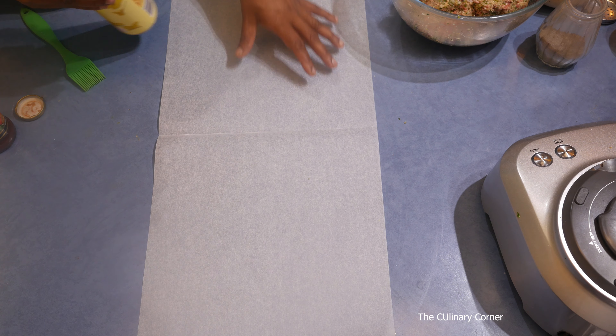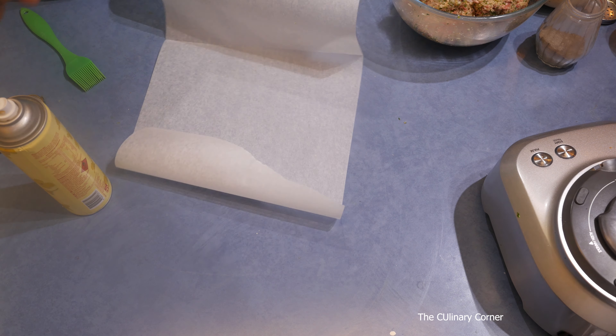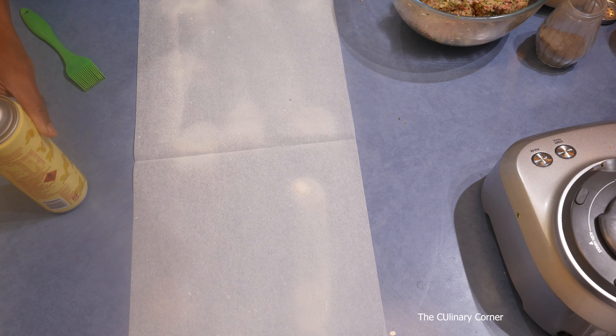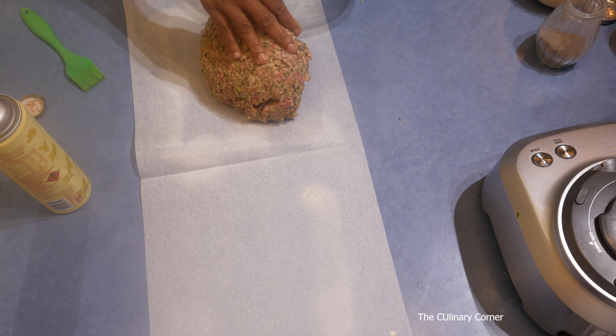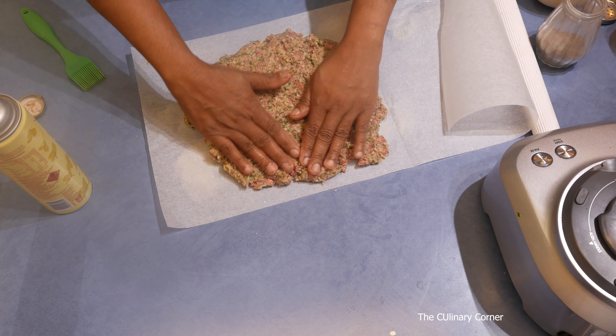Get a baking paper that you can fold into two, then spray or brush some oil on it, and put the meat onto it. Press it and spread it all over.